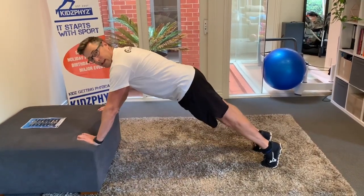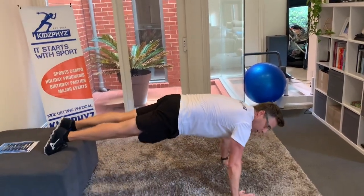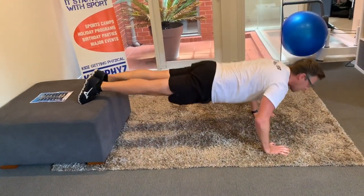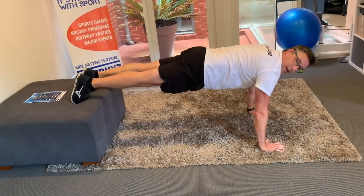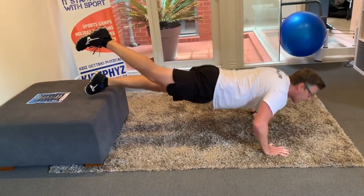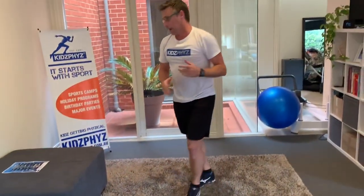If you want to make it a little bit harder, you can reverse the push-up. In this case, put your feet on the ottoman or the chair and again do a push-up, keeping your body nice and strong. If you want to make it even harder, you can do it with one leg in the air. So that's probably the hardest of the three variations there.